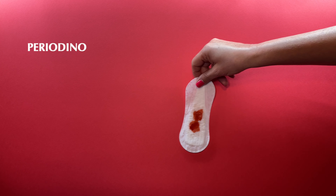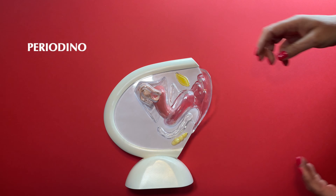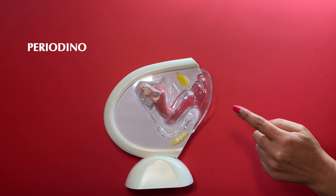I invite you to watch another of my videos where I talk about that specifically. To learn how to use our cup, it will be very useful to know what our body is like. For that, I will use this model of the female reproductive anatomy.